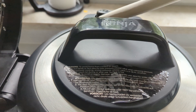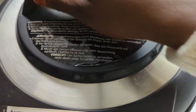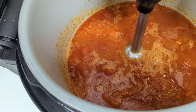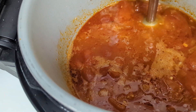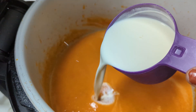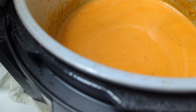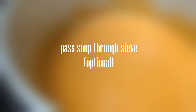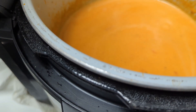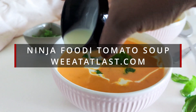Do a quick pressure release to release any remaining pressure. You then want to use your hand blender to puree the tomato soup. Once smooth and creamy, add heavy cream. At this point, I like to pass the soup through a sieve to get rid of any skin that may not be properly blended. Once done, transfer the soup to bowls, garnish with some basil, and serve.